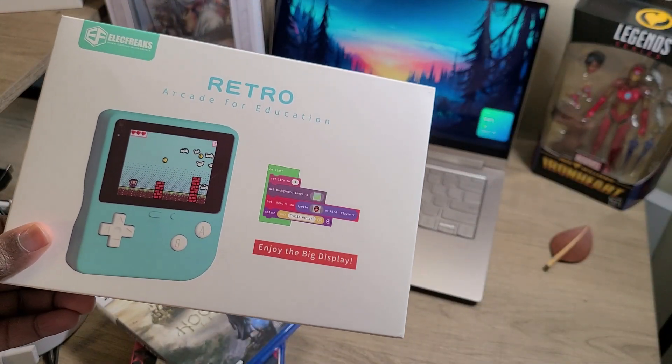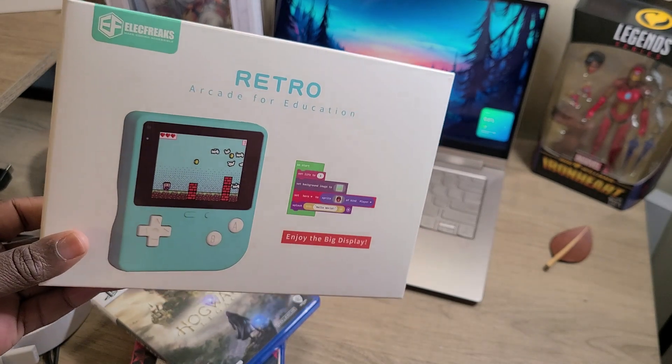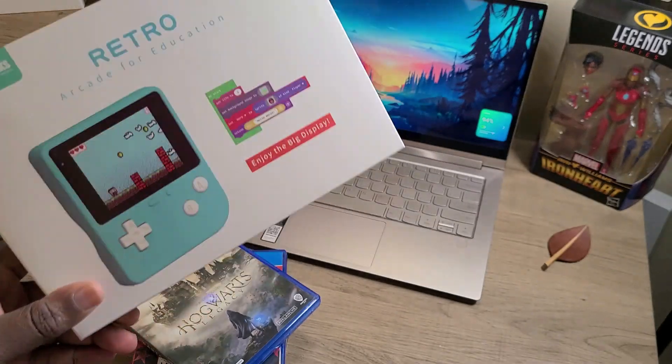That's right — the Electra Freaks Retro Arcade for Education. This thing is really cute, and we're about to get into the unboxing.